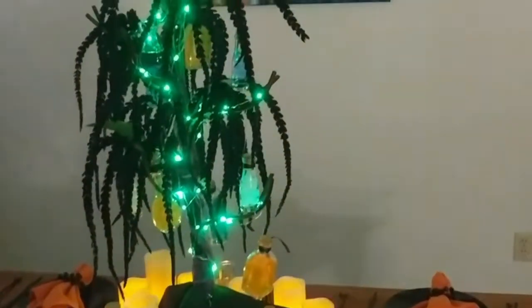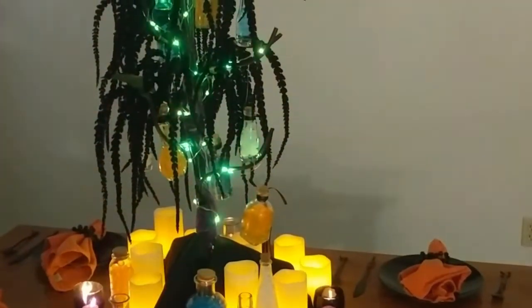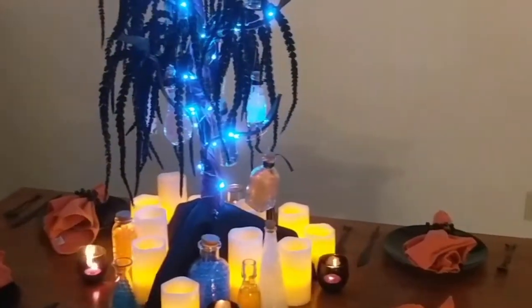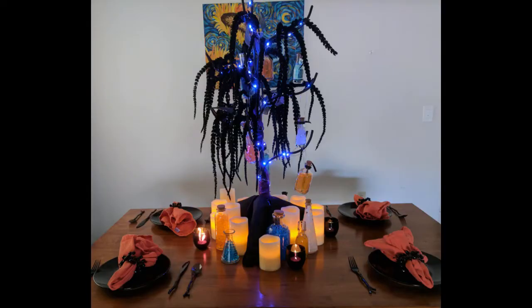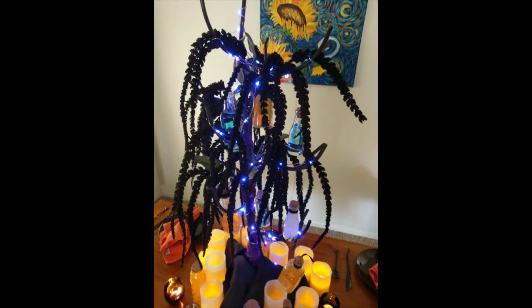I hope you guys have enjoyed this video and are learning all about how to make a glowing potion tree. I've enjoyed putting it together — enjoy this project and have a very safe and festive Halloween! Make sure you're tuned in to see what I make for my 2017 tablescape challenge, coming up with the rest of my fall entertainment and tablescapes as well as Christmas. Subscribe so you can see more, and leave a comment down below to let me know what you think of this glowing potion tree.